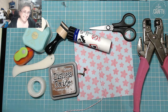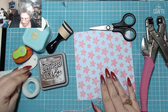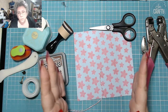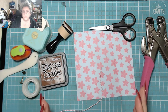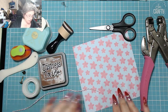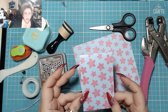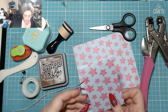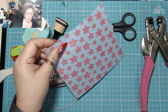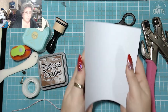You want your sheet of paper to be twice the width plus a quarter of an inch of your policy document. So this is a six by six inch piece of paper, and it's made me an envelope that is about three by two — that's what a six by six piece of paper will do for you.